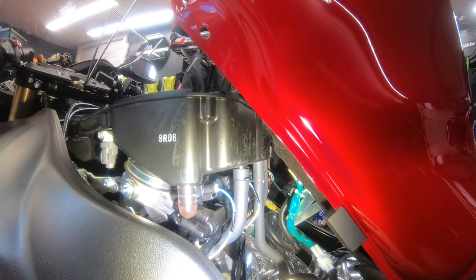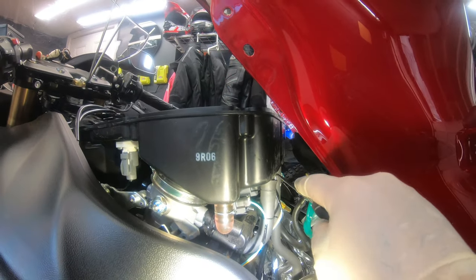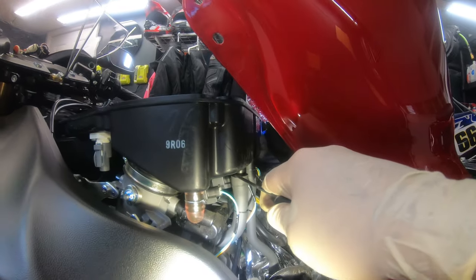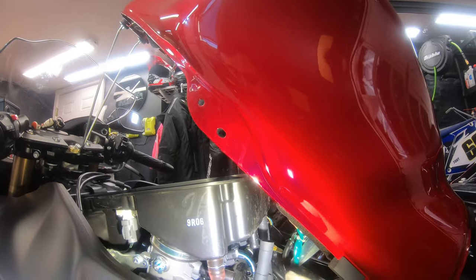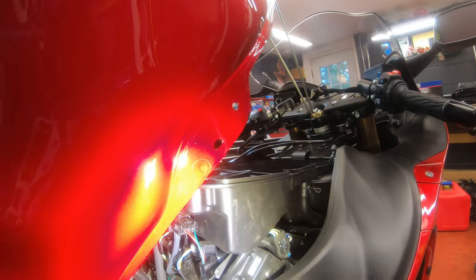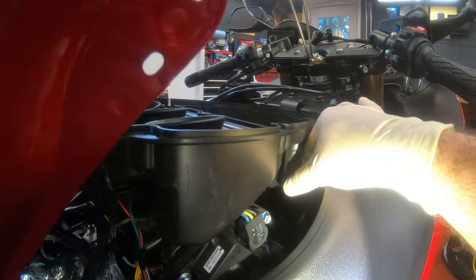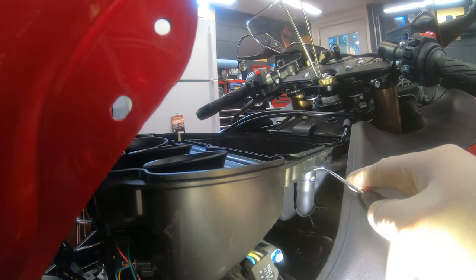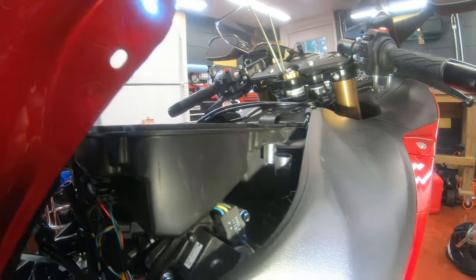Now I'm gonna remove three hoses. One is here - if it's a stubborn one, I like to go like this - that makes it come off easier. That's one. I got the other one on this side, so I'm gonna come around. This one is gonna be much easier if I take it off from the bottom - it's kind of tight in there. That's two. And then a third one right here - I'll use my little tool again. Three hoses are off.